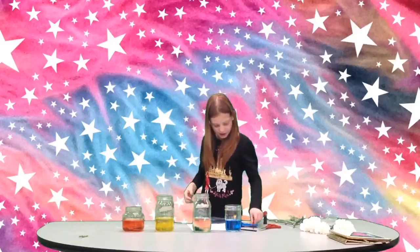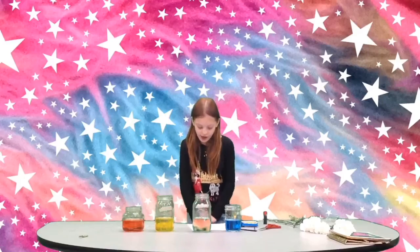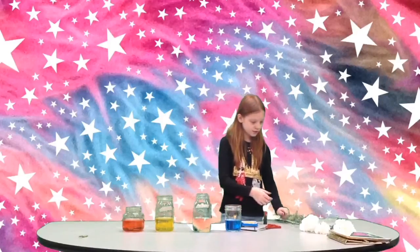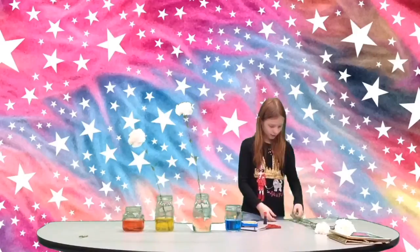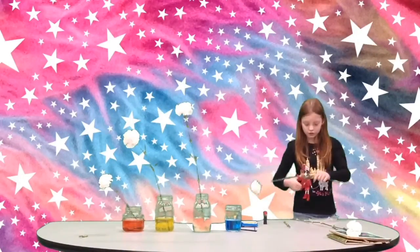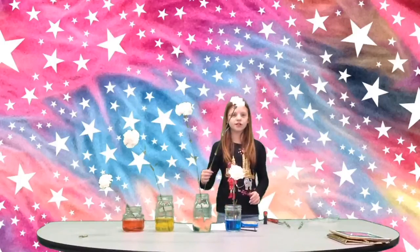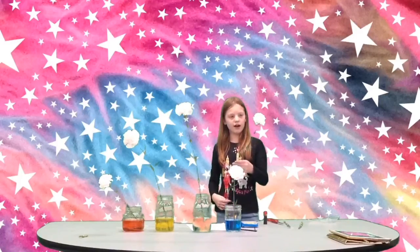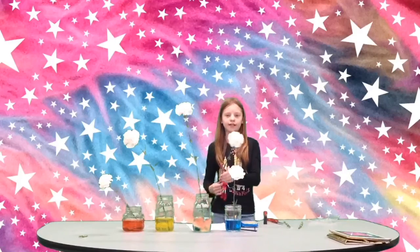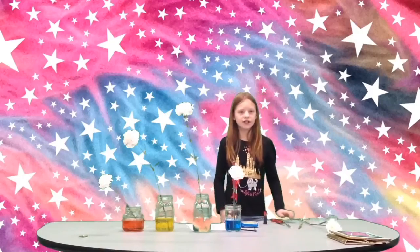Then you put the four flowers in the cups. This is just a look at what it looks like right now, and then we'll be back with part two.